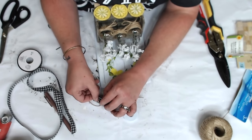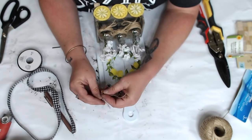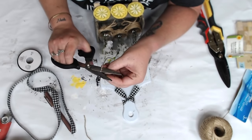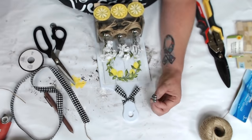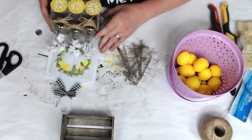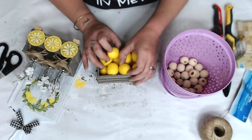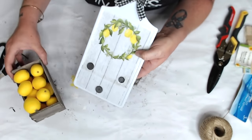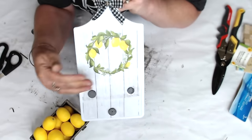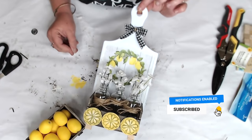I got the lemons at Hobby Lobby in the floral department — always buy them when they're 50% off, which is about every other week. I paid about three or four bucks for the whole bag. The smaller lemons fit perfectly in the box. I added the magnets and feet to this one too. Look at how precious it is — how cute! I hope this is inspiring to you. Please let me know below, share this video, subscribe, and let's move on to the very final DIY.